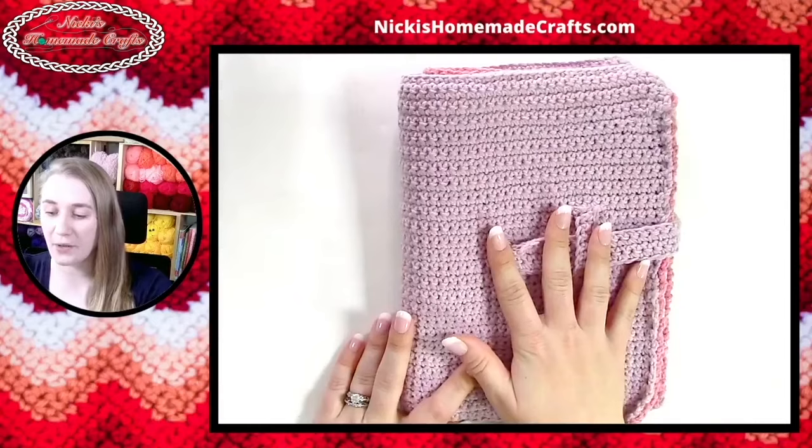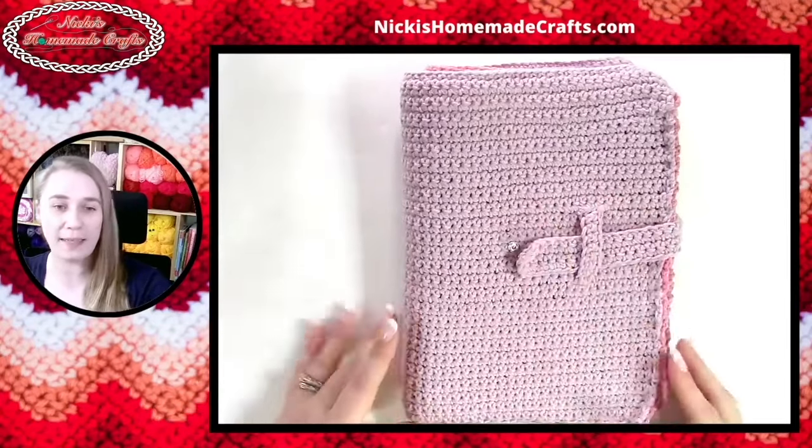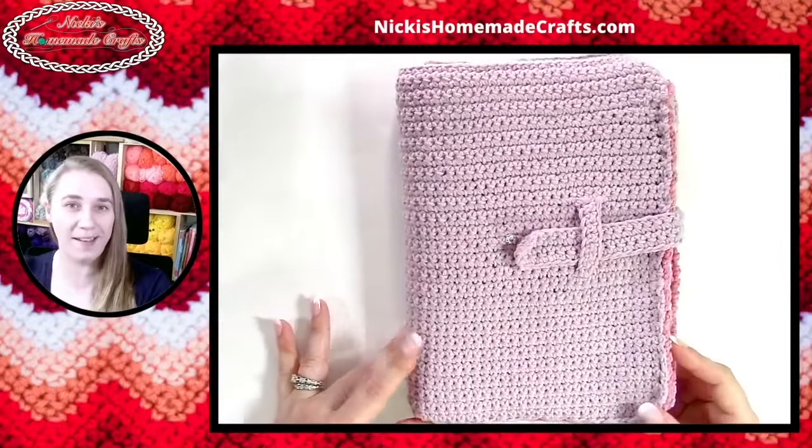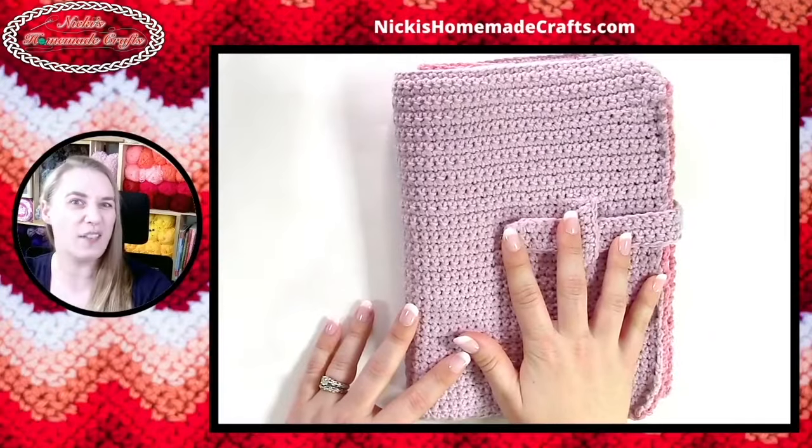Let's talk about the very first crochet pattern — the Crochet Hook Holder. That is my only paid pattern I'm going to talk about today; all the other ones are free. The very last one is a very special treat because you're going to learn something new with it. The Crochet Hook Holder pattern is a very intriguing one — it kind of looks like a book, like an old-fashioned journal.